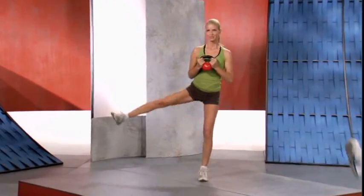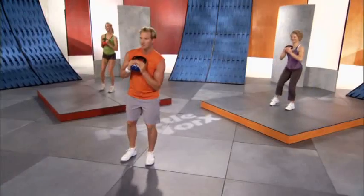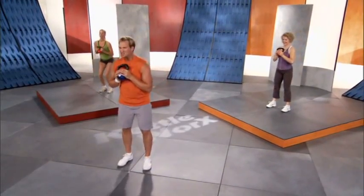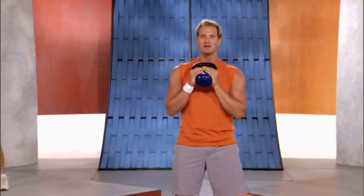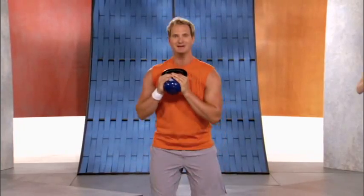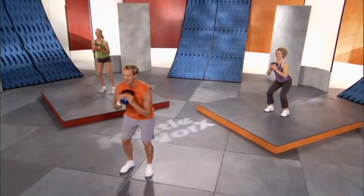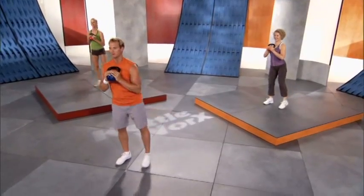Ten seconds to go — no problem at all. Breathe — oxygen burns fat, keep bringing it in. One more rep, side leg pulse. Shake those legs out. Switch over to the other side. Deep breath in — squat and leg pulse, squat, side leg pulse. Keep it going, we got a minute here.